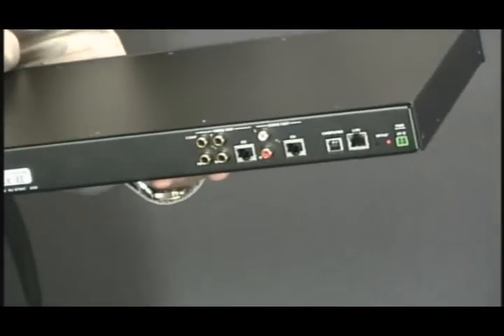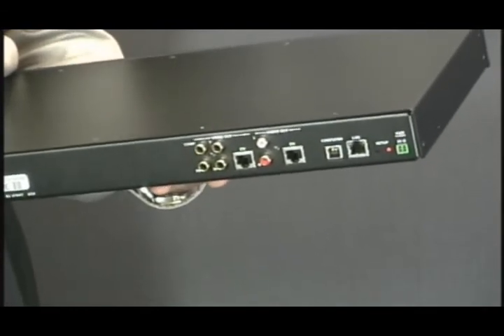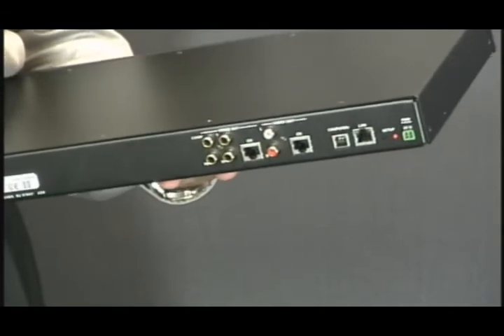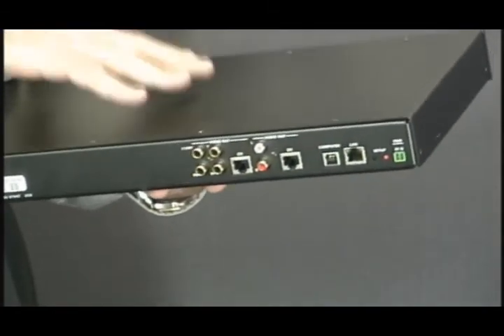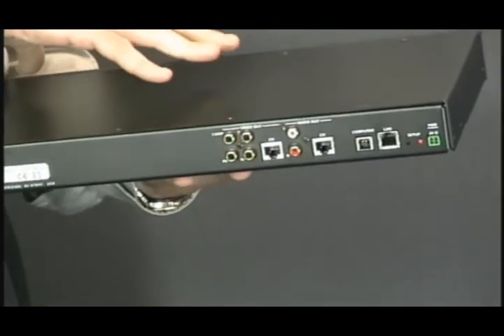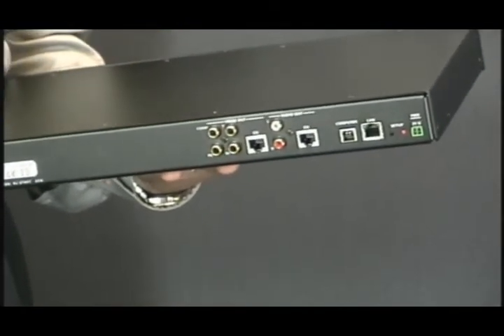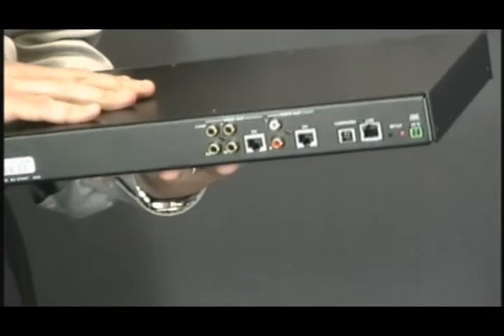Crestron has developed an exclusive technology where we can transmit USB over Ethernet. So what does this mean for you? When you launch iTunes from your Mac or PC, it automatically senses the iServer. All you have to do is download new content as you normally would — it sees the iServer and automatically synchronizes.